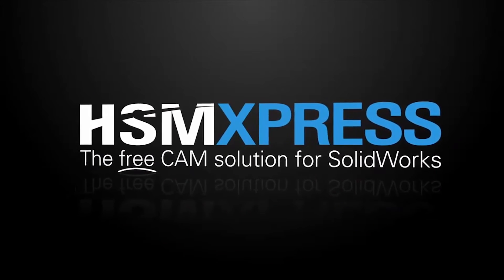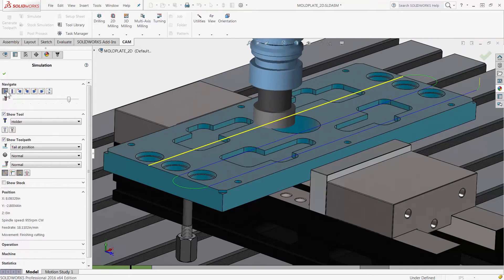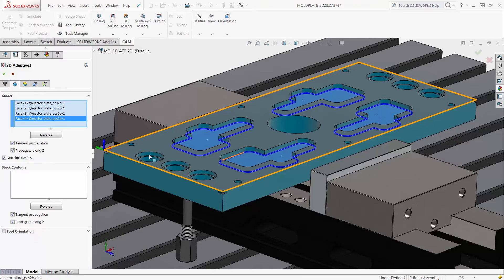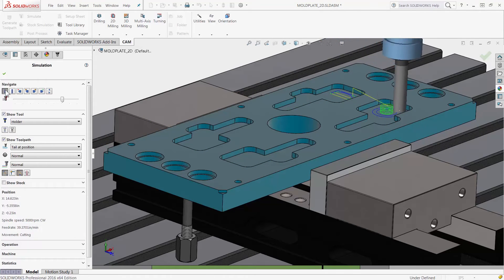Let's not forget about HSMExpress 2016, which is also part of this update. HSMExpress is free CAM for SOLIDWORKS. It has all the same 2D milling and drilling capabilities as HSMWorks, along with solid simulation and post processing.